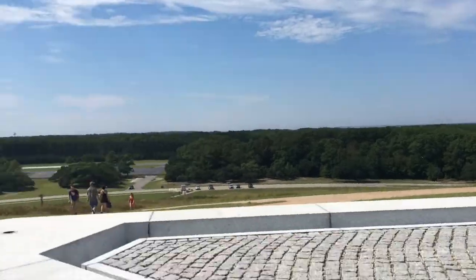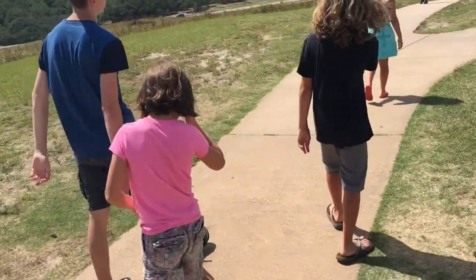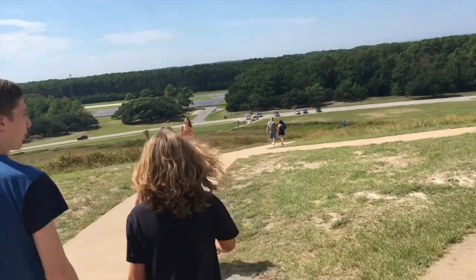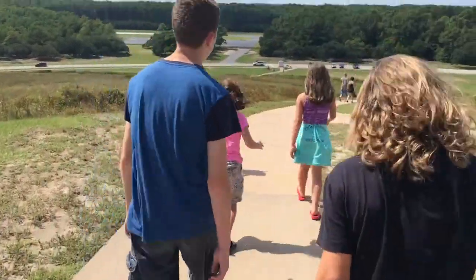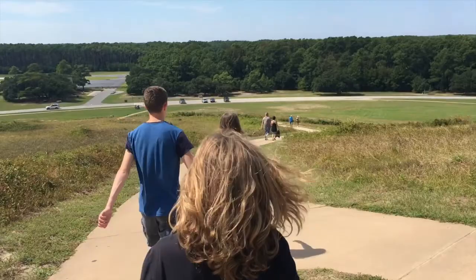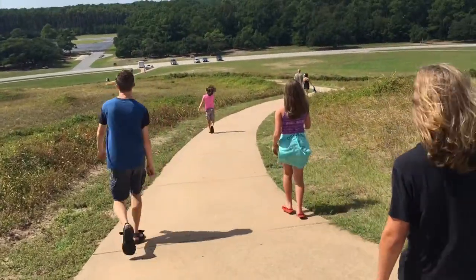All right, so now we're heading down the hill. I imagine the descent will be slightly — yes, slightly — easier than the ascent. Yeah, it was.